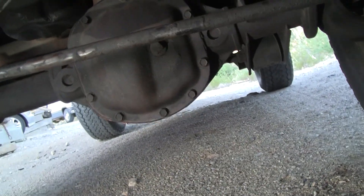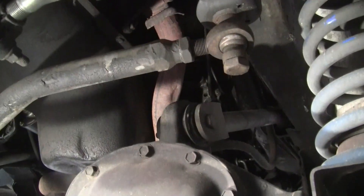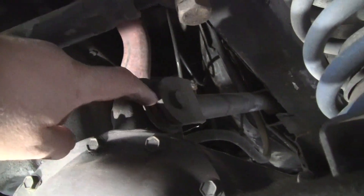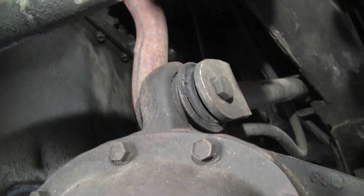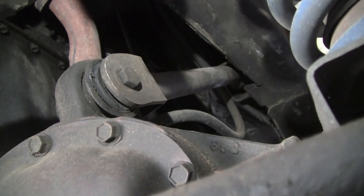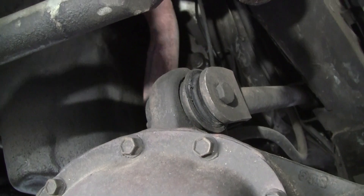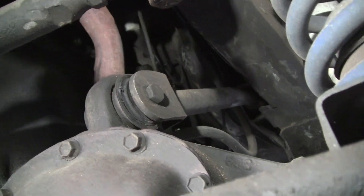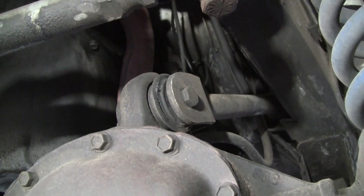Now there's something else I see that I don't like, but I don't know if it's bad or not. See this pushing in here — I'm not so sure that's not splayed a little to one side. I think it might be worn out, and same with the other side. This is the front axle, so it's possible that those are toasted too. I can't really tell because I can't get a good view on them, but it looks like it.